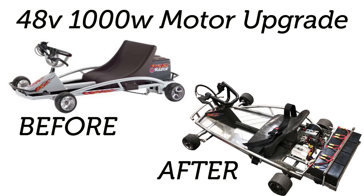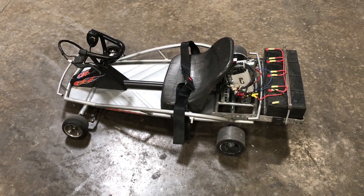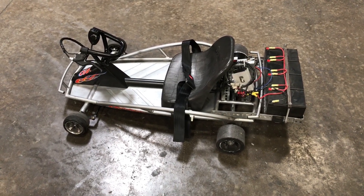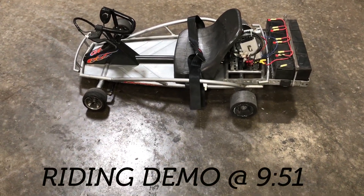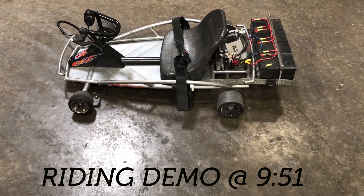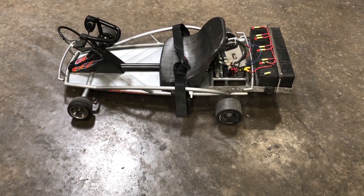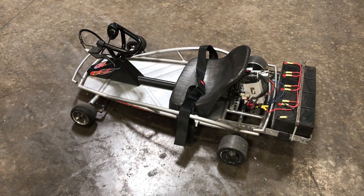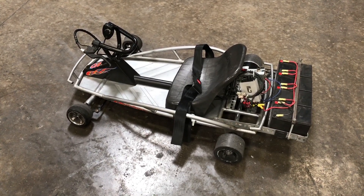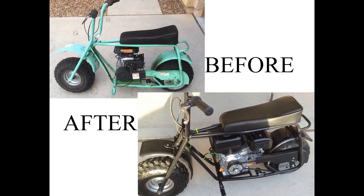What's up YouTube, it's Zach. It's been a while since I've released a video, but I wanted to go ahead and release this demonstration video on what I did to modify a Razor Ground Force Go-Kart. If you don't care about the mod, fast forward to the time at the bottom of your screen to see a demonstration video of riders on this thing. For the rest of you, I'll show you in-depth detail as best I can without actual video footage of how I built this, because this was built several years prior to the Baja Doodlebug project, which many of you have seen.